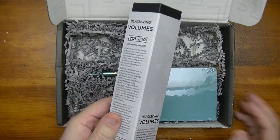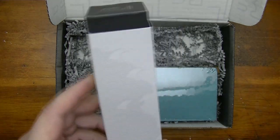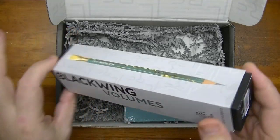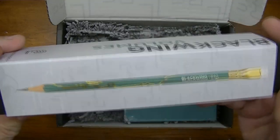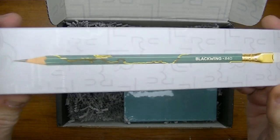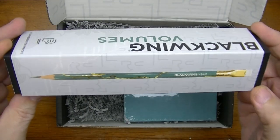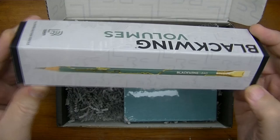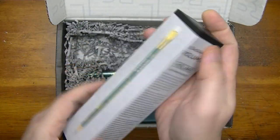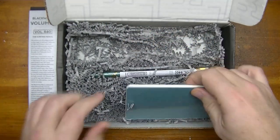Okay, we have some changes here. It's the Volume 840 and it comes in a new shaped box — this is quite different. And this looks pretty interesting as well; that's supposed to be the new pencil. So far I'm liking what I see, but I don't want to jump too far ahead, so let's put this aside for a moment and take a look at what else is in here.